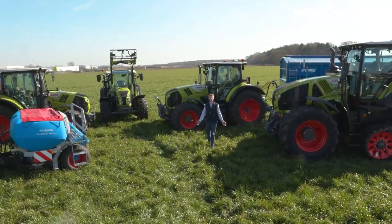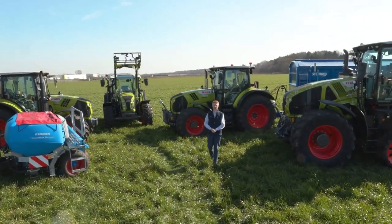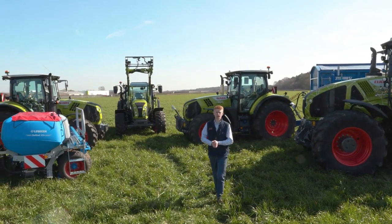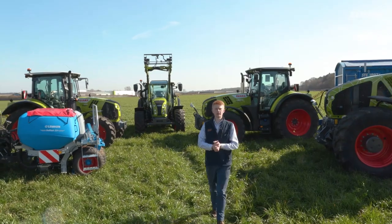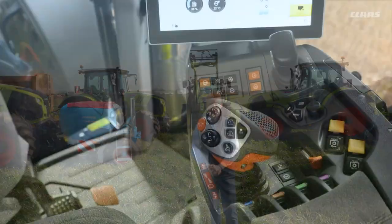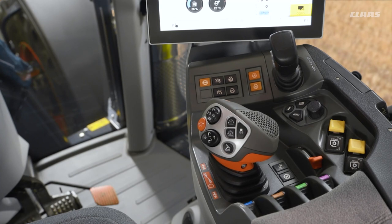Hello everyone, my name is Patrick Frawley and I'm your product specialist for tractors. Today you join me here at our CLAAS UK headquarters in Saxham. In this video we are going to have a look at some of our C-Matic drive modes and how we can adjust them on our Cebus machines. You now join me back up in the cab of our Cebus C-Matic machine, looking at some of the settings we can make in relation to our transmission.